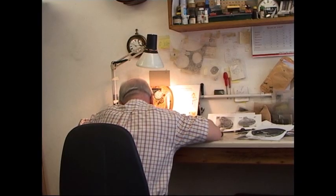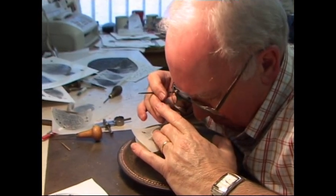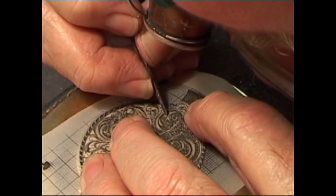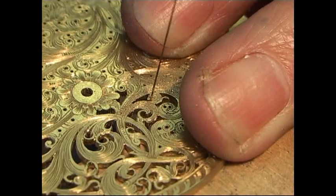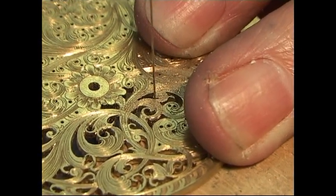So now Charles starts in earnest. Charles is tracing in the final details onto the balance bridge. Many, many of these openings all to be sawn out.